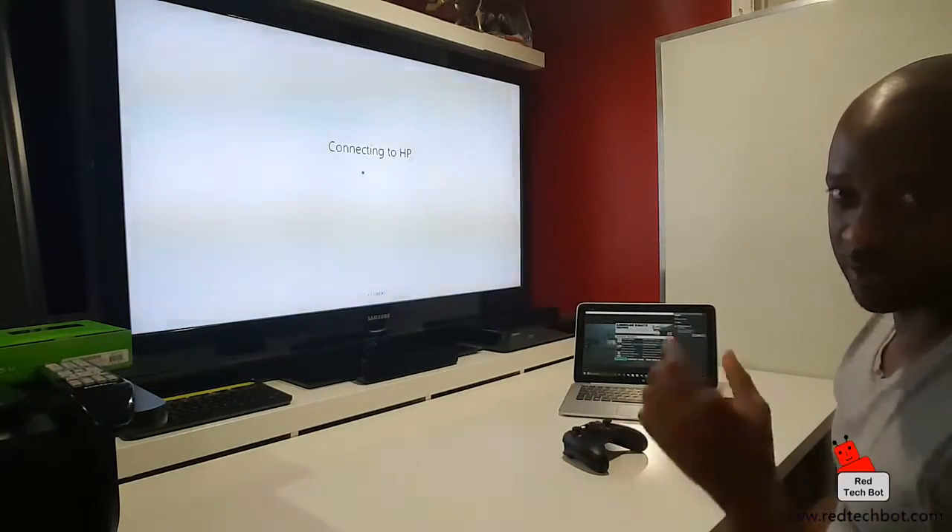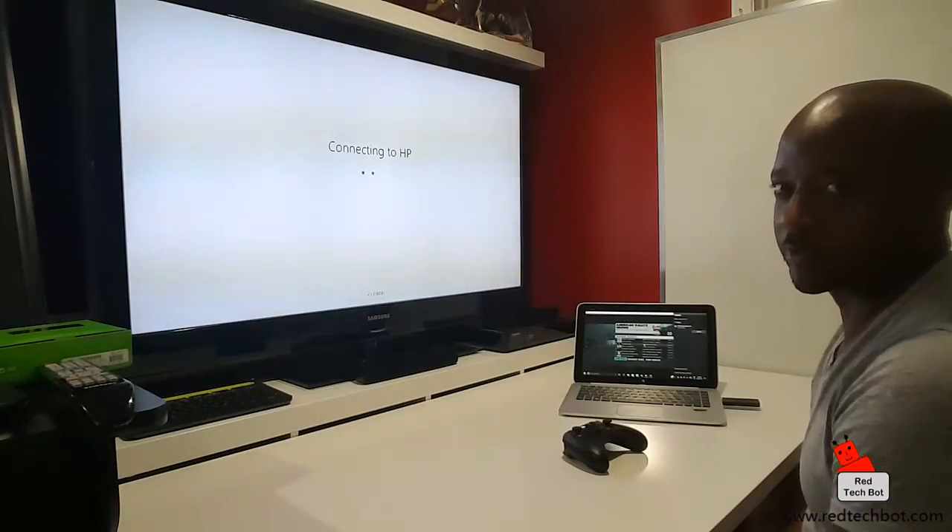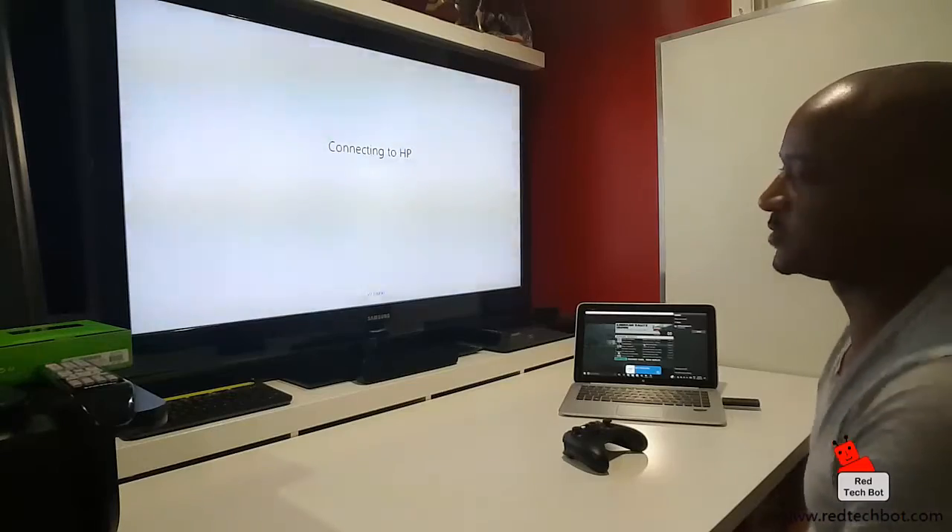Again, if you need to get more details on this display adapter, check the link on the right-hand side of my screen where I do have a video on this display adapter.